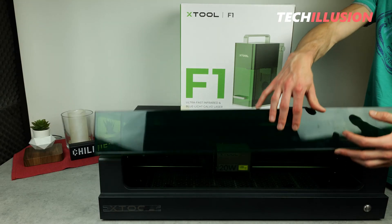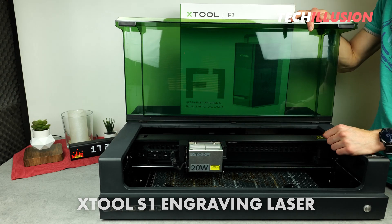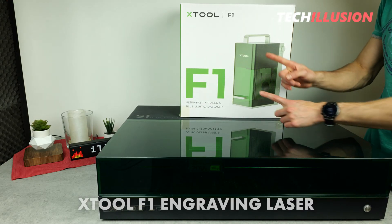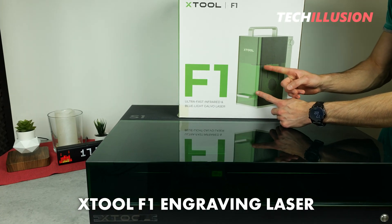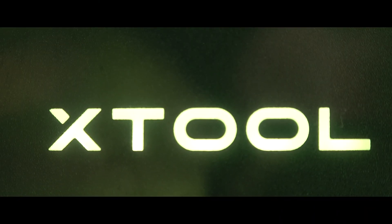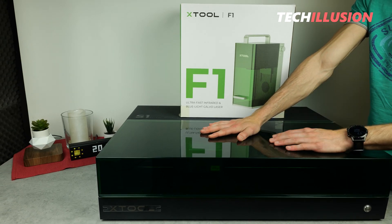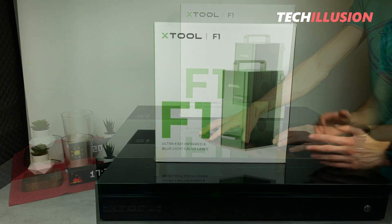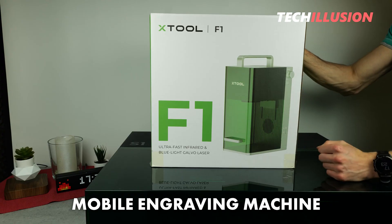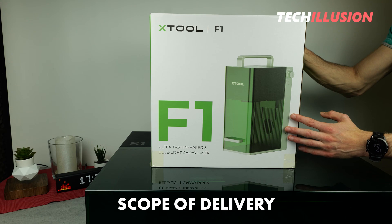After thoroughly testing the high-end engraving laser from X-Tool, the S1, in a previous video, today we have another video on a significantly more compact all-in-one device, the F1. For those who haven't seen the video on the S1 yet, you should definitely catch up, because this thing is absolutely amazing. You can find the video in the top right info card or on my channel. Today's video is all about this compact device, and I'm excited to see what we can really expect from it.